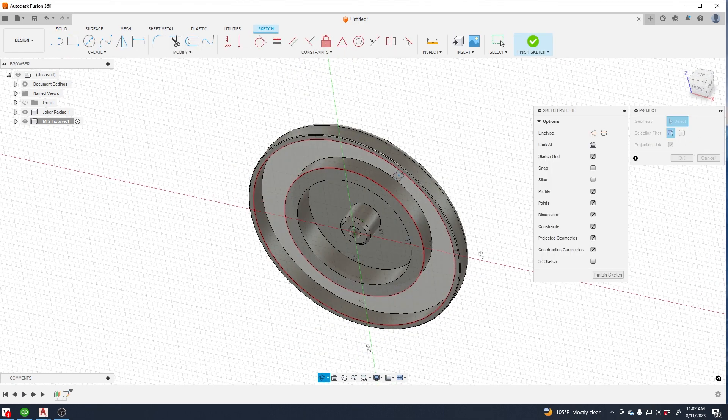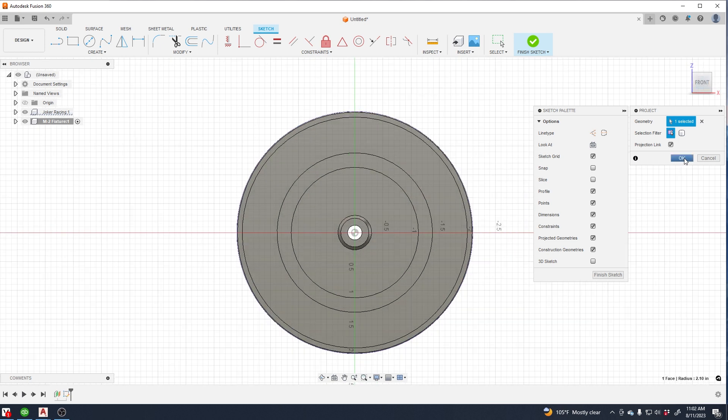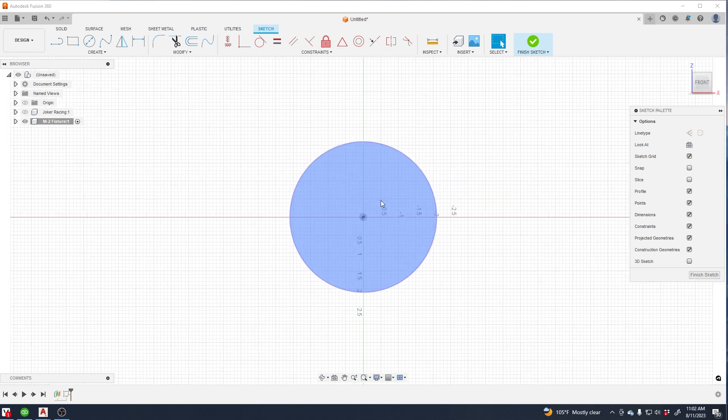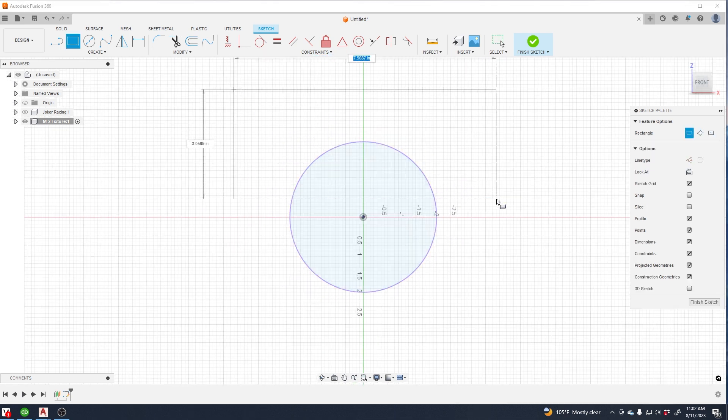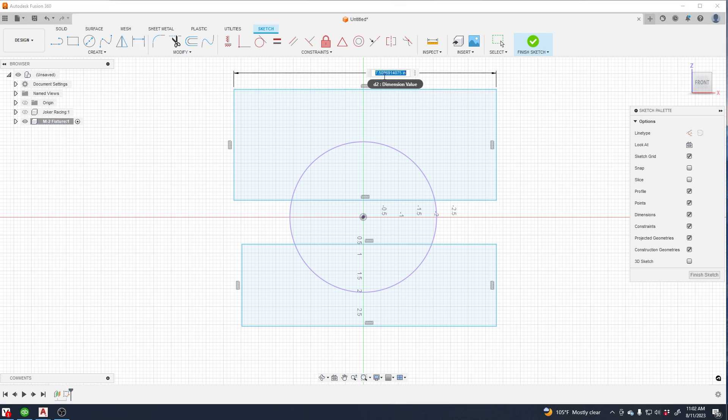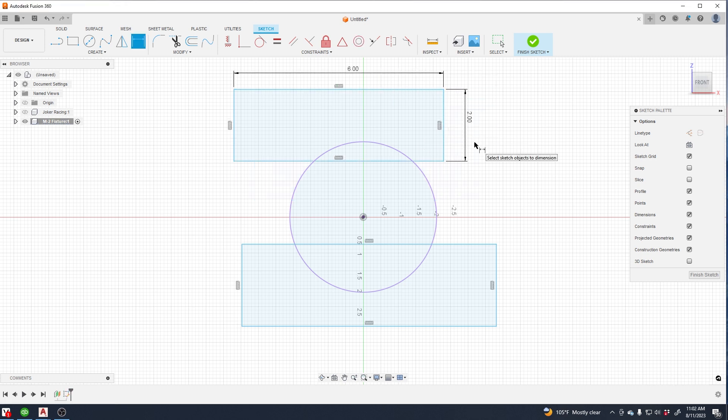That's all you really need to do — just hit okay. Now start a new sketch on the same plane; this is going to be our fixture. Dimension and constrain this sketch as best you can. Try to make sure everything is black. It's a really good way to get used to using your constraints, and it's super simple.